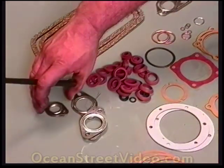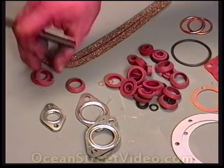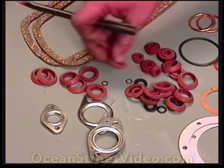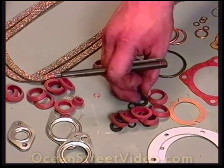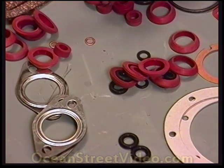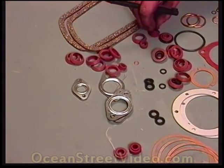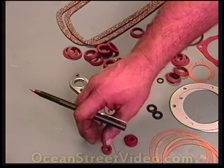These are all exhaust gaskets right here. There should be 16 of these — they are push rod tube seals for the 8 push rod tubes. These little O-rings right here seal the inside of the case; we'll put those on very soon. And these are various oil cooler seals; we will be using these today.